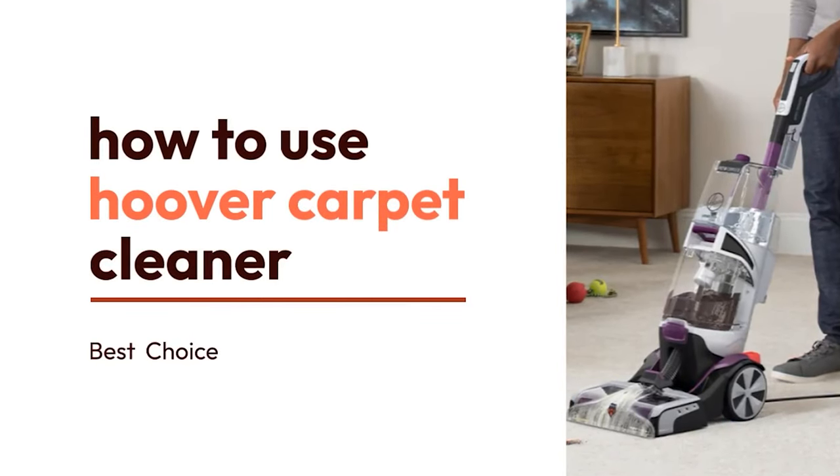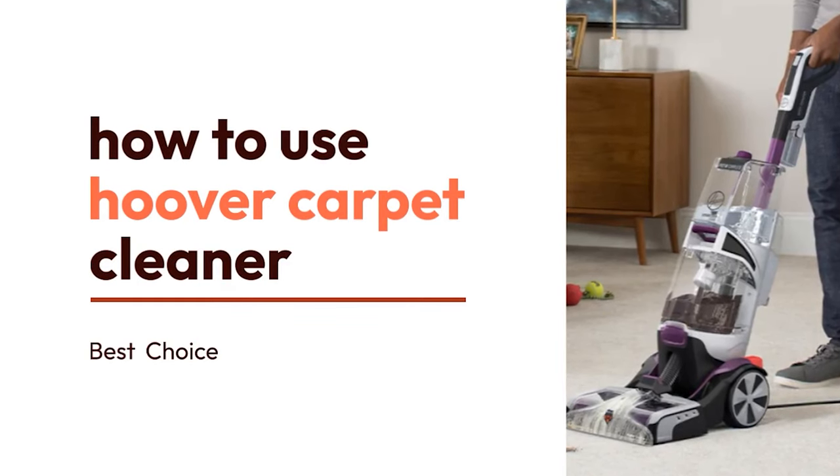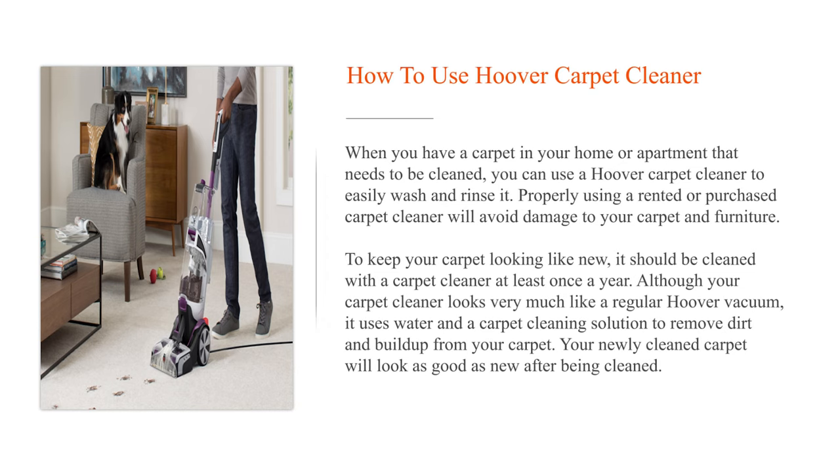How to use Hoover Carpet Cleaner. When you have a carpet in your home or apartment that needs to be cleaned, you can use a Hoover Carpet Cleaner to easily wash and rinse it. Properly using a rented or purchased carpet cleaner will avoid damage to your carpet and furniture. To keep your carpet looking like new, it should be cleaned with a carpet cleaner at least once a year.